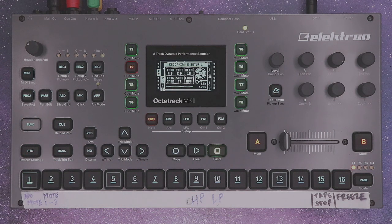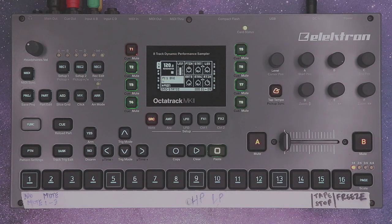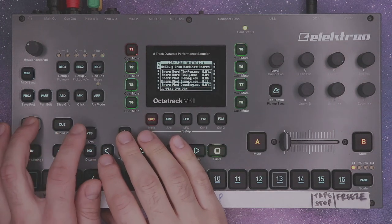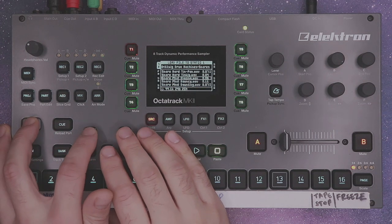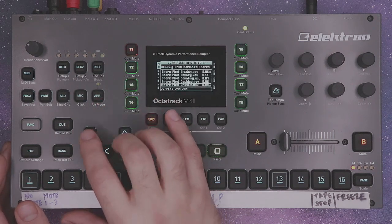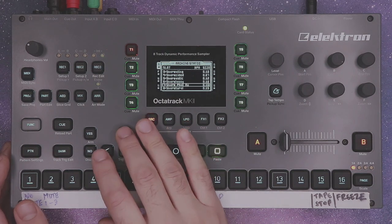Now on your static track, track 1, we're going to load up a series of short samples. I'm going to use eight different snares. Cool, got my eight snares.